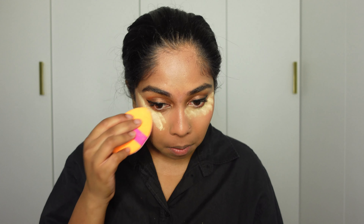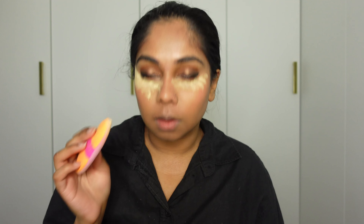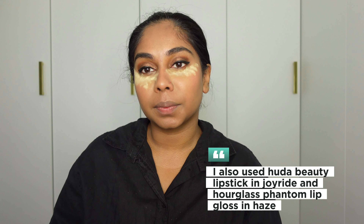I'm using my Huda Beauty Easy Bake Loose Powder in the shade Blondie to bake under my eyes. If you have the time to bake, oh my god, this gives you such a flawless under eye. And whilst we wait for that, we'll do lips.